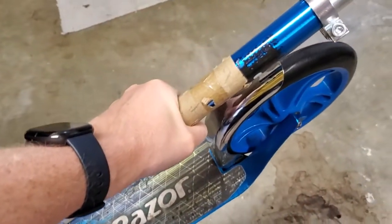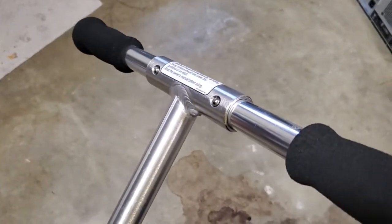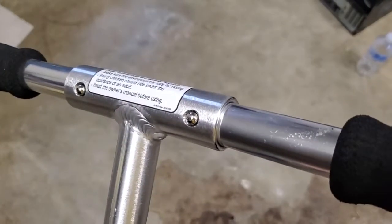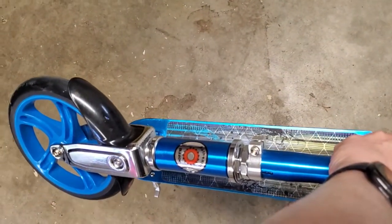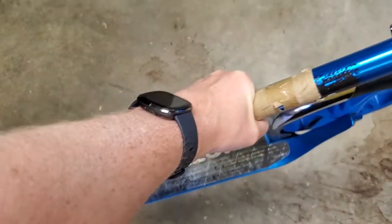Super easy, super light, really great quality because it is a Razor product. These can all come apart too, so if you want to travel with it you can fold the column down and take off the handlebars to make it even smaller. But for carrying it around like this, this works fine, and within about two seconds you can fold it back out and be on your way. That is the Razor A5.